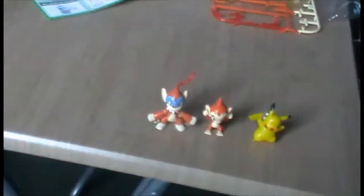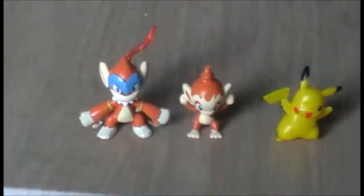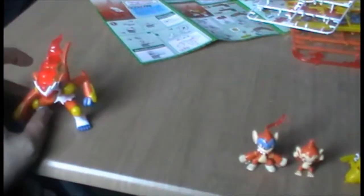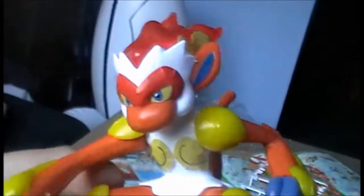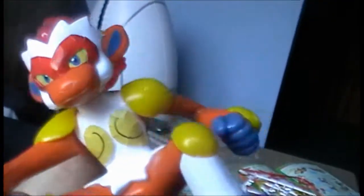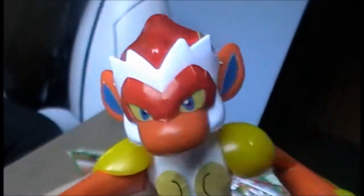So yeah, Monferno is pretty cool, and as you can see he's not much taller than Chimchar, oddly enough. And then the pièce de résistance — which is partly why I bought the set — Infernape. He's absolutely awesome. Really detailed. A lot of the colours on him are actually part of the plastic; most of the yellow, for instance, is actually yellow plastic, not stickers, which is good.